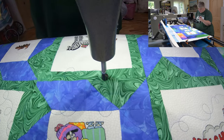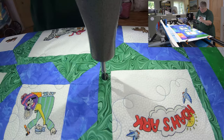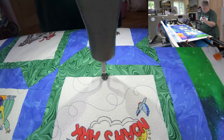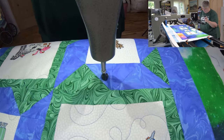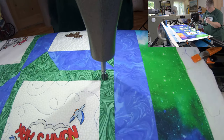You kind of want to incorporate it so it doesn't look like there's a start or a stop to the meandering, right? You want it to be sort of all over the place. Cute little foxes over here — they're very cute.